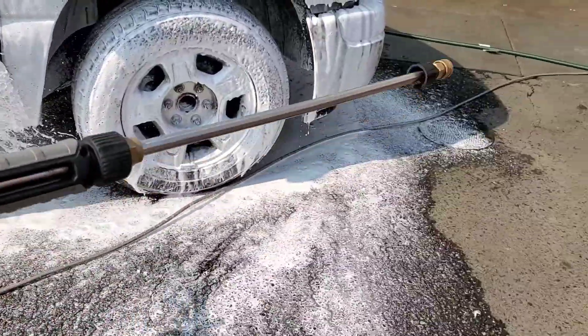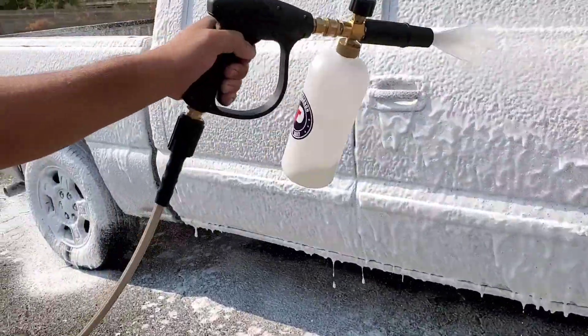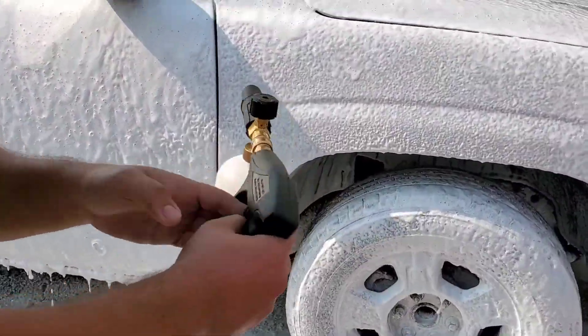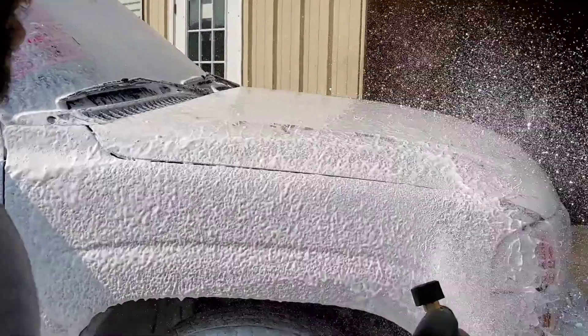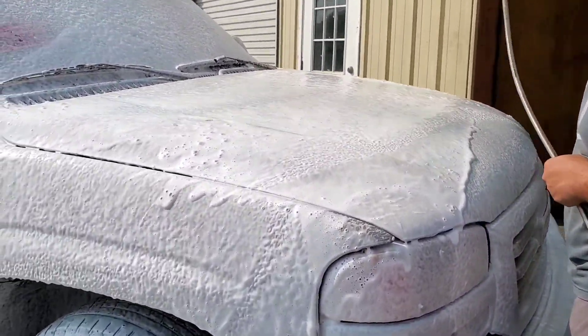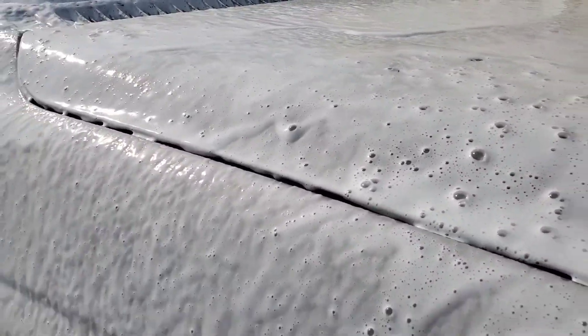So we just upgraded our water pistol to this one here. What do you think of that new gun? This is 10 times better — the spray is like caking the foam on there.